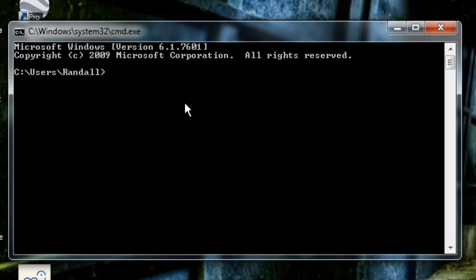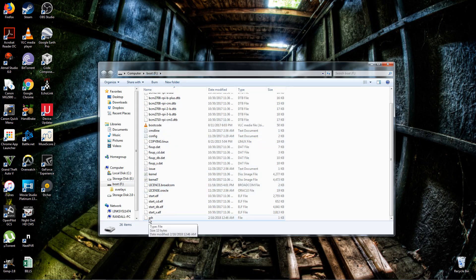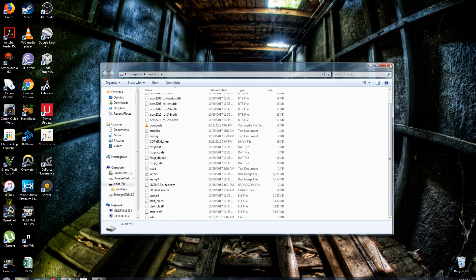Open up the command prompt and navigate to the micro SD drive by typing CD and then the drive letter — in my case that's drive F. Once you're in drive F, type 'echo' followed by two arrows and then 'ssh' and press Enter. Then check the micro SD boot drive to confirm you have an SSH file with no file extension. That will enable SSH on boot up so we can access the command terminal of the Raspberry Pi.